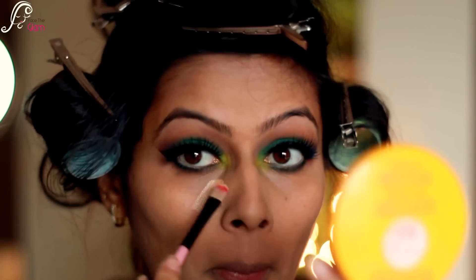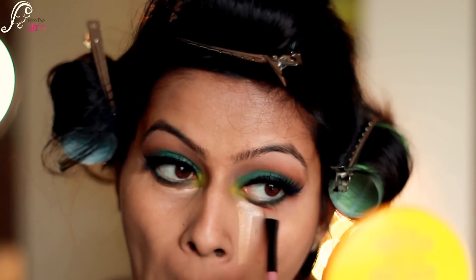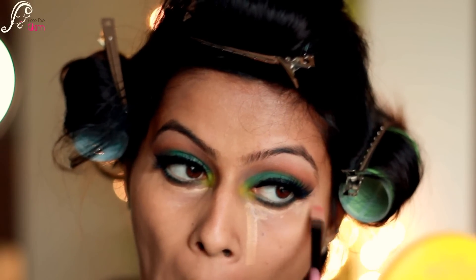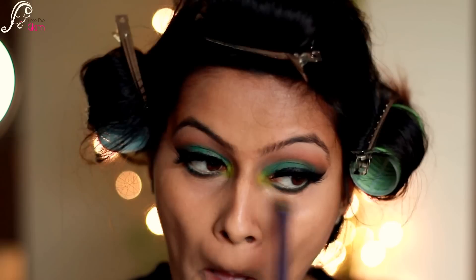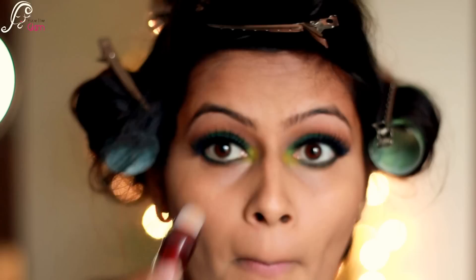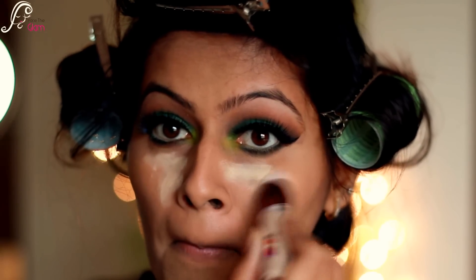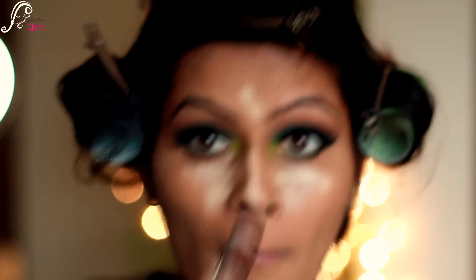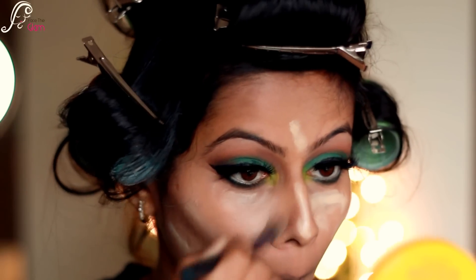To cover my dark circles I am concealing with MAC Pro Longwear Concealer in NC42, applying it to the under eye area and blending it with my Real Techniques concealer brush. For highlighting I'm using Maybelline's Instant Age Rewind — I know it's a really light shade for my skin but it's really blendable, and the more you blend the more natural it looks.